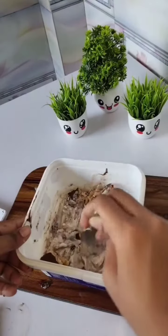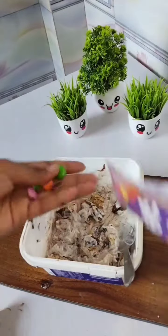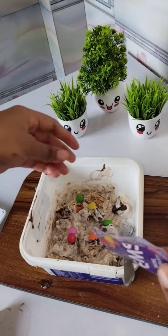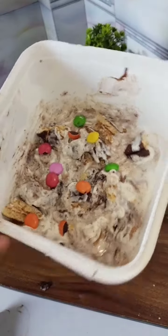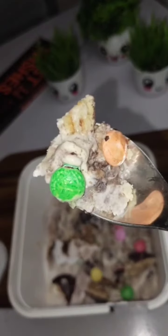Then add cookies and some sprinkles so the taste will be good. I let it freeze a little bit and then tried it. This recipe is 10 on 10 — this hack is very nice and you can try it!